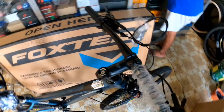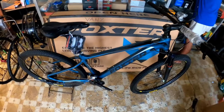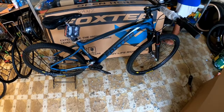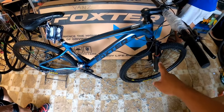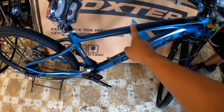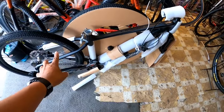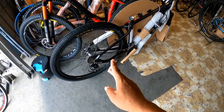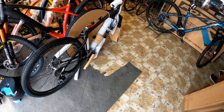Ganon na rin sa stem, handlebar, at shifter — Shimano. Sa price nito, 17,000. At hindi na naman si Lincoln ang dashboard — 0.2, meron pa rin dito. Naglabas si Lincoln ng kulay is cobalt blue lang. Parehas lang sila dito — ibig sabihin dalawa. Parehas sila 27.5, same specs. Pareha 17,000 yung price.